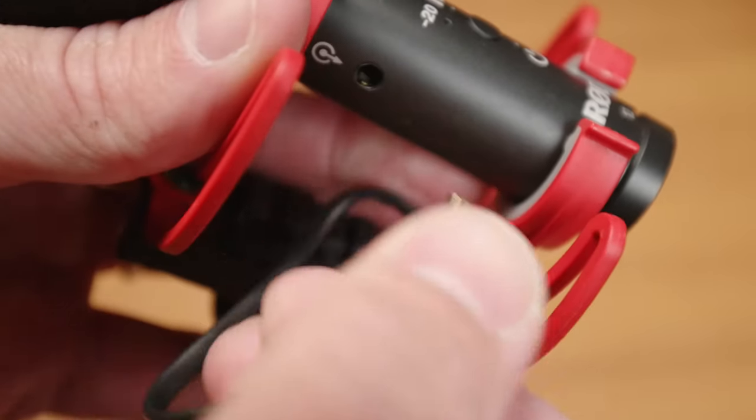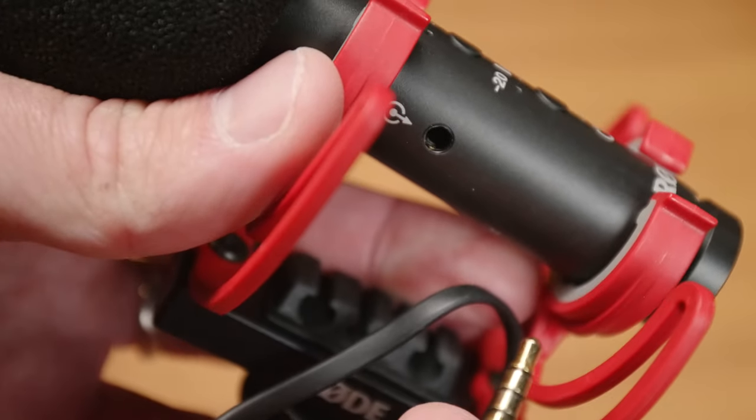You can also use the VideoMic NTG as a USB microphone, and that frees up the 3.5mm jack on the microphone to plug headphones in directly to monitor your audio. Whereas with the D3 Pro, you can of course use it with a computer via the 3.5mm cable, but if you want to monitor your audio, you have to plug into your computer directly or whatever you're recording with.